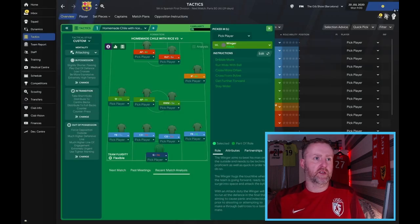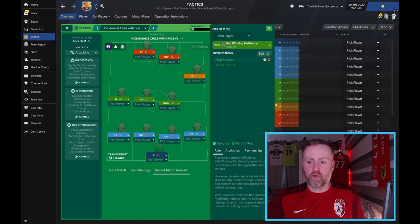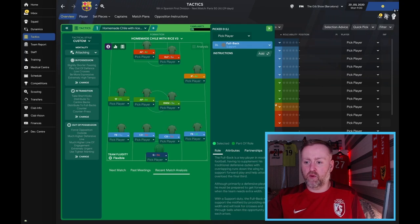We have the inside forward with no instructions, then the winger with no instructions, an advanced playmaker on attack with more direct passes — you're looking for him to just hit those balls, not dilly-dally, hit those balls, look for those forwards, get it to the people who are going to make a difference. We've then got a ball-winning midfielder with hold position — we want him to sit in there, protect the fullback, and take that space, especially with the inside forward as well. Then a left fullback on support.